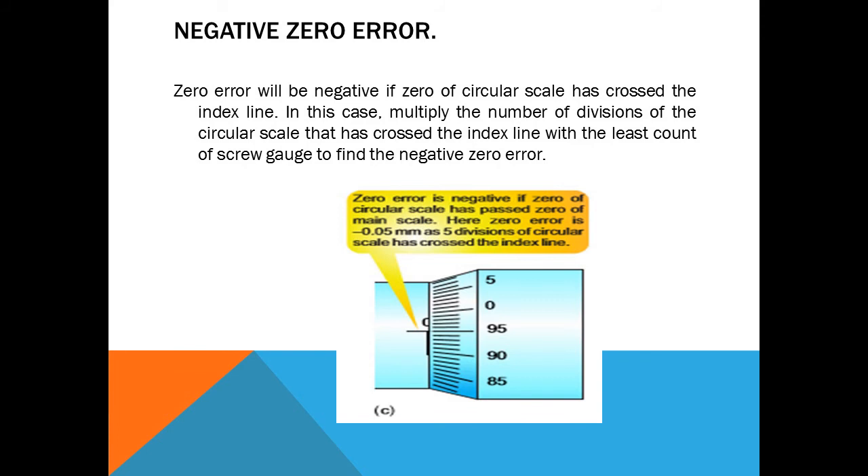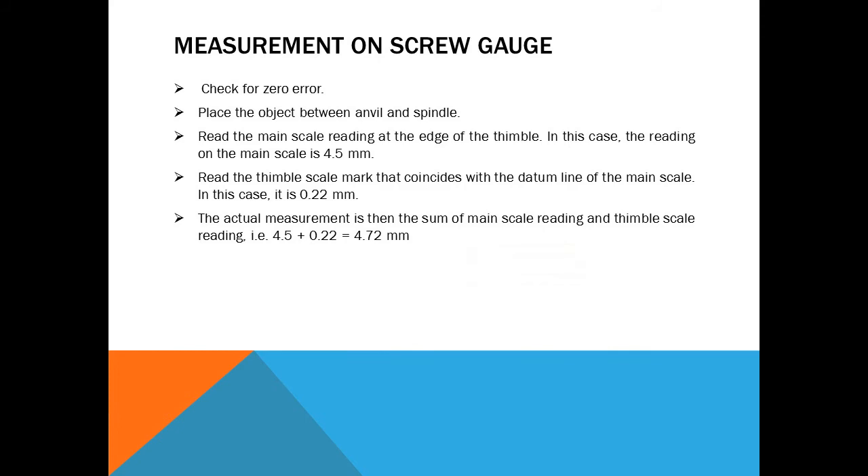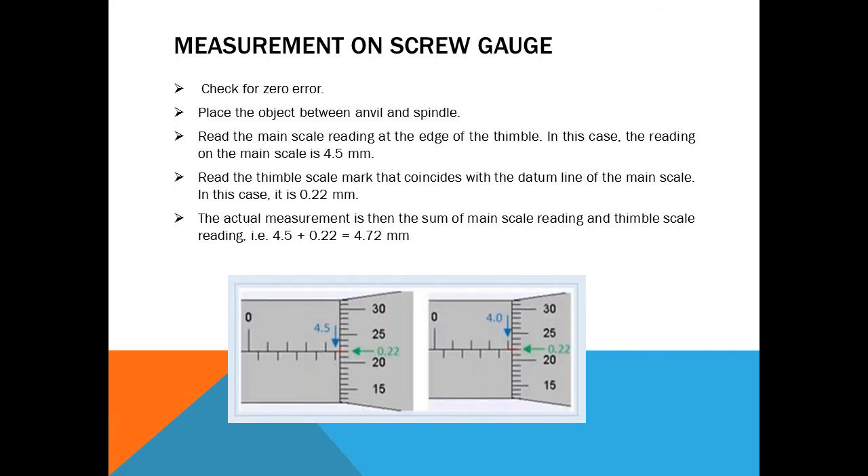Measurement using screw gauge — there are five basic steps. Step one: check for zero error, as discussed. Step two: place the object between the anvil and spindle. Step three: read the main scale reading at the edge of the thimble. In this example, the reading on the main scale is 4.5 millimeter, as you can see in the picture.